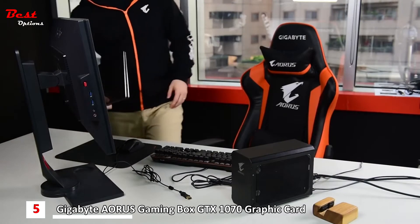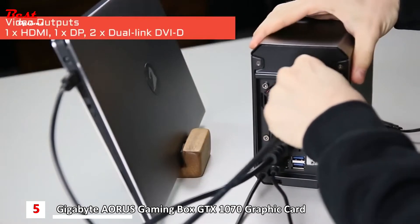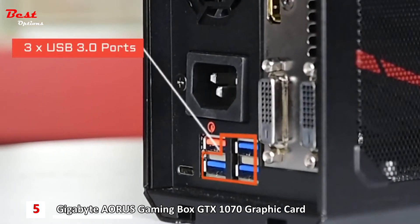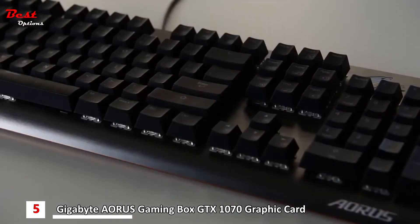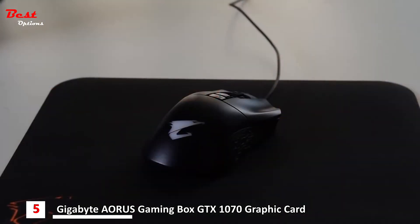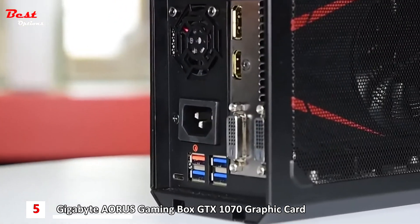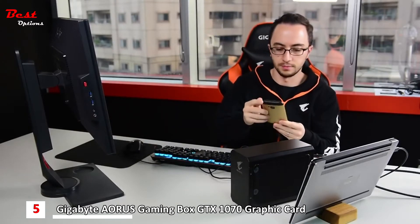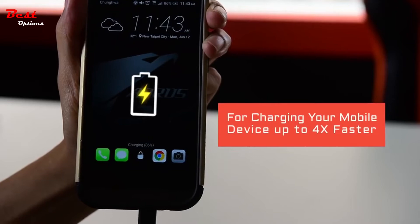Now you are ready to play on your ultrabook laptop. To up your game even more, you can connect an external monitor of your choice for an enhanced gaming experience. At the back there are three USB 3.0 ports where you can hook up your gaming peripherals and external storage. There is also an extra Quick Charge 3.0 port to charge your mobile devices when the battery is running low. There you have it — the innovative external graphics solution from Aorus. Work hard, but don't forget to play even harder.